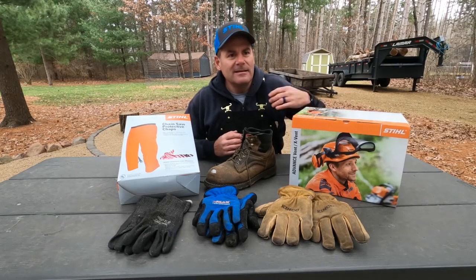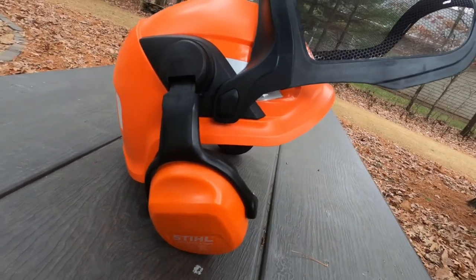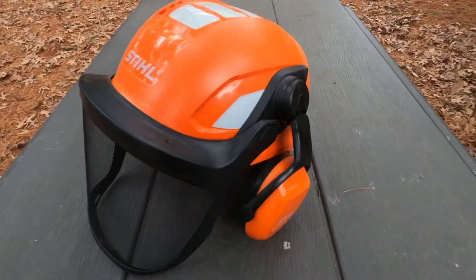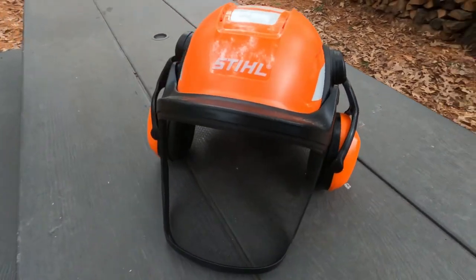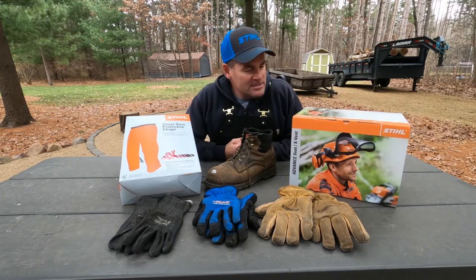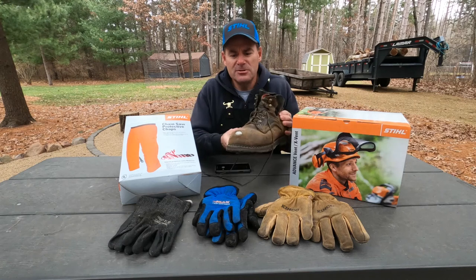Right here is a helmet. I know a lot of you guys don't like to wear helmets. Ear protection is probably the most important piece, but I like the helmet. The main thing I like about the helmet is actually the face mask. When I'm out felling trees and cutting down limbs and stuff like that, I've been hit in the face more times than I can count by something that has sprung back. I know Stihl has some other helmets that don't get good reviews, but this is their newest one, so we'll do an unboxing of that.